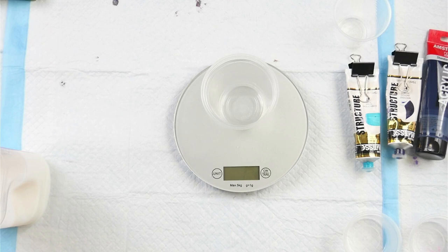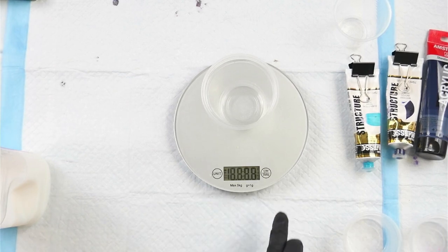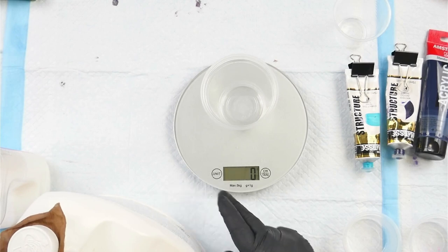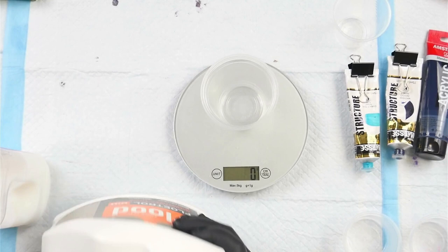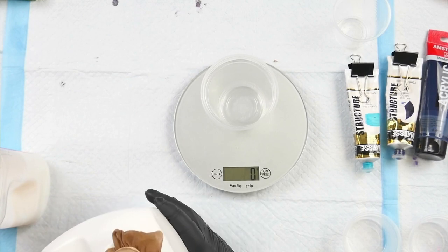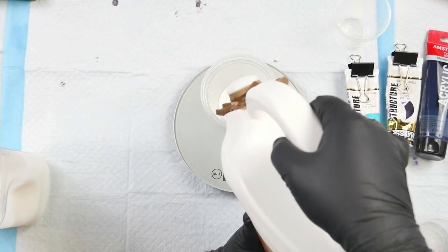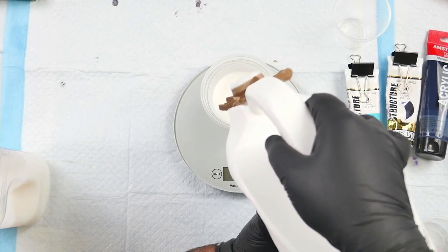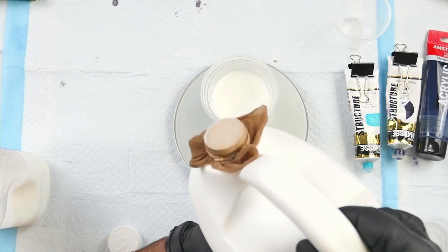I'm just going to mix up a big batch of pouring medium for this and give this a go. So to start with, let's mix up our Floetrol — I think I'm going to use the American stuff for this because I'm running low on the Australian Floetrol, and even though I can readily go out and get more, I don't really have the funds to do that at the moment. So we're going to measure two parts of American Floetrol. Let's do 300.